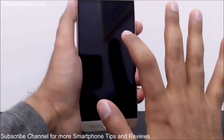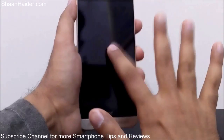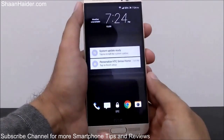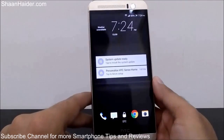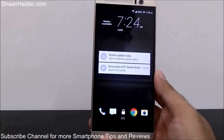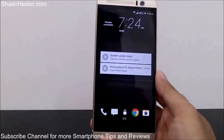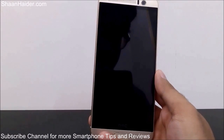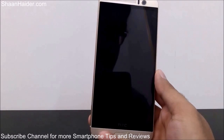Now you can go to the home screen and get a demo — the screen is locked, just double tap on the screen and it will light up like this. This is how double tap to wake up works on your HTC One M9 Plus. Thanks for watching, and don't forget to subscribe to the channel for more videos, tips, tricks, and reviews. Have a nice day!